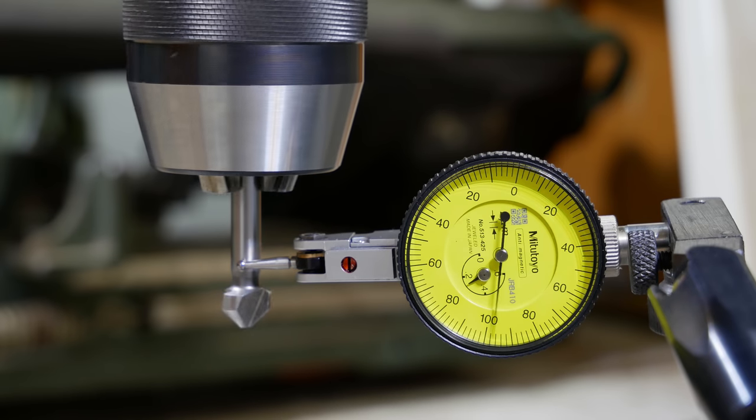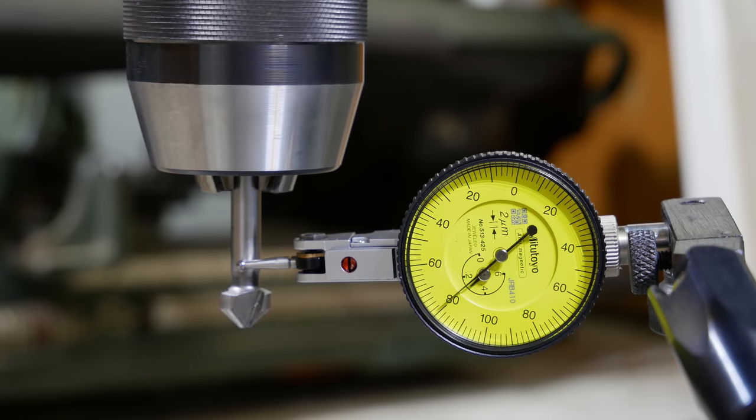I only had 0.03mm on the shank of the drill. So I think that's not super good, but good enough for now.